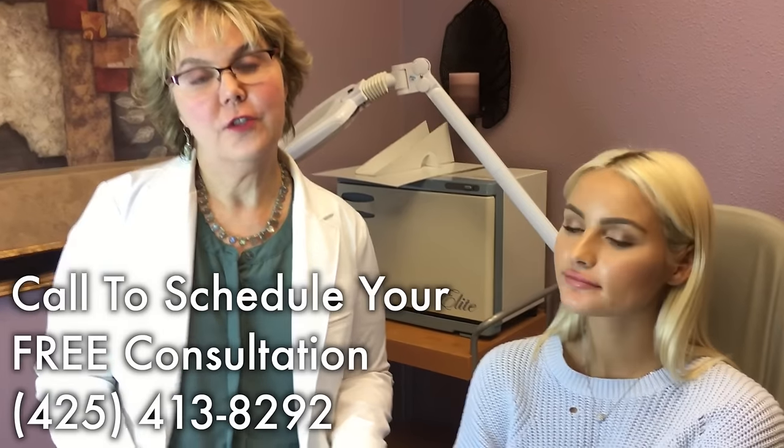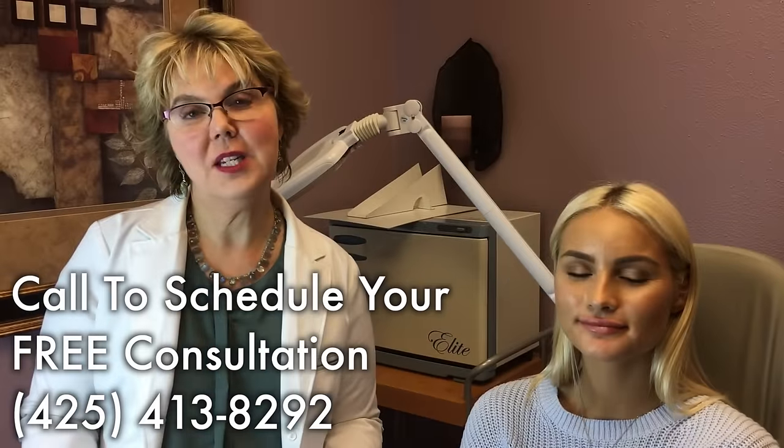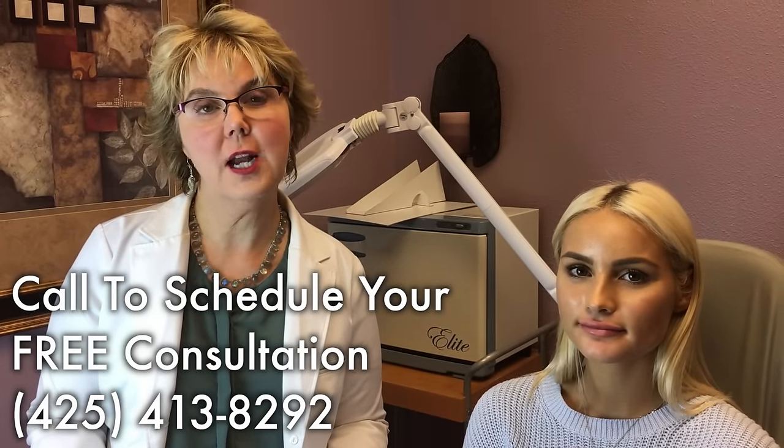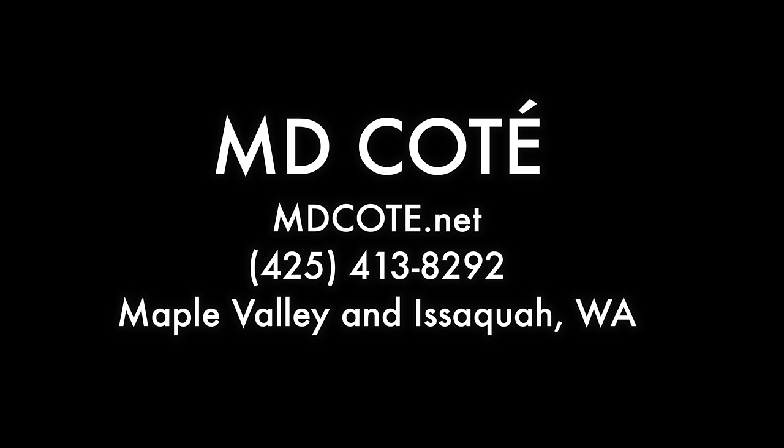That was doing Juvederm lip injections at MD Cote. You can come in at one of our two locations in the Puget Sound and have a free consult with me about your lips or anything else you'd like to change. Thank you.